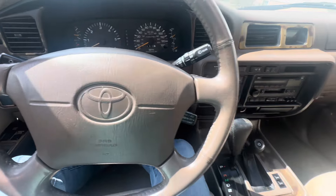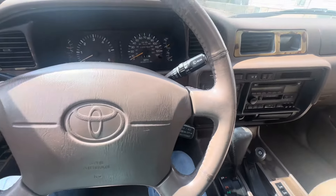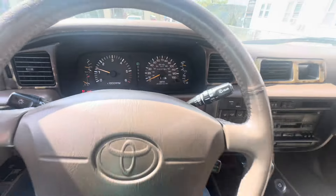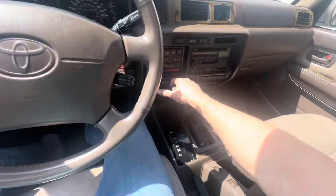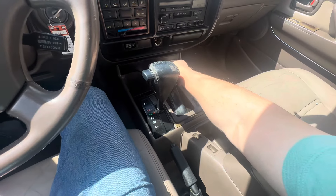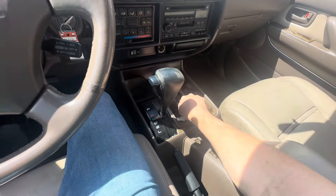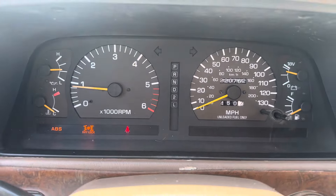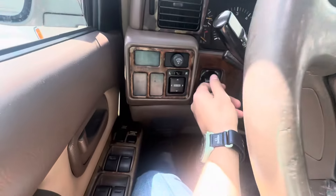Hey guys, Chris here with the '97 Land Cruiser. I'm going to demonstrate how the triple lock lockers work. First thing you're going to do is shift it into neutral, shift the transfer case down to four low. When you do that, you activate the center locking differential. The ABS light comes on — that's normal.